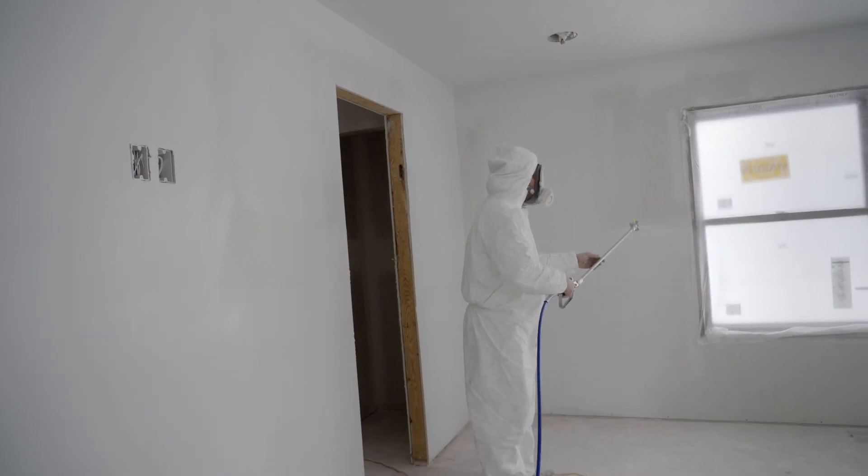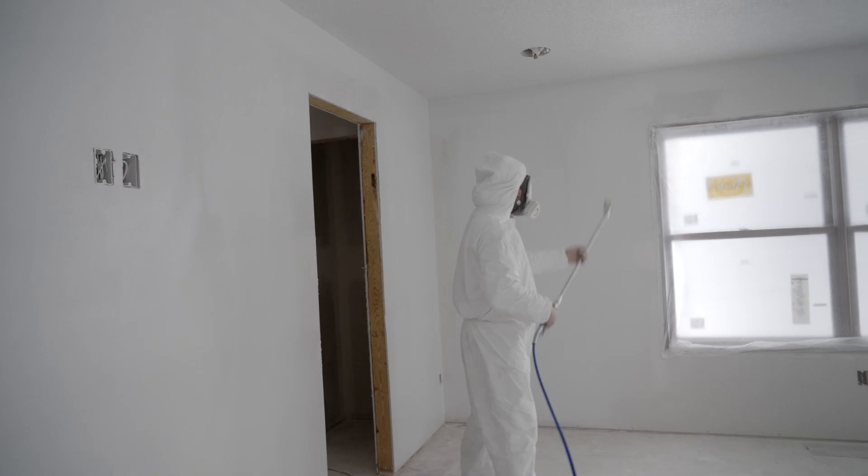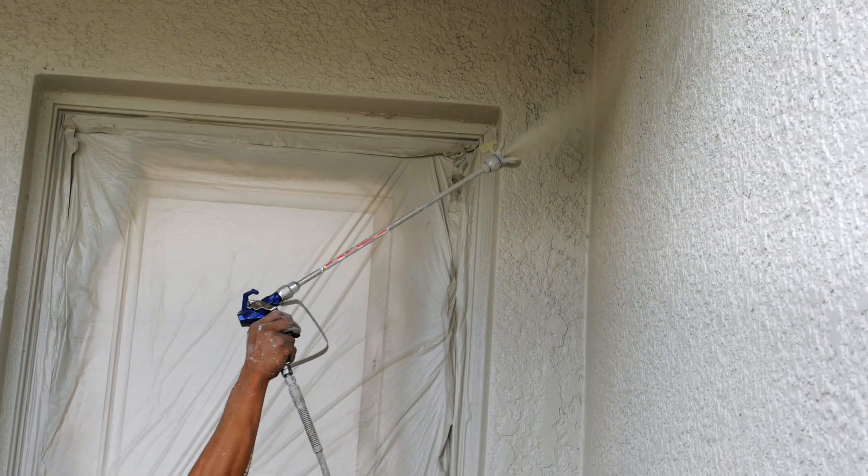A great discovery for us was that every application where we used to use our standard pressure tips, we could actually use the low pressure tips.